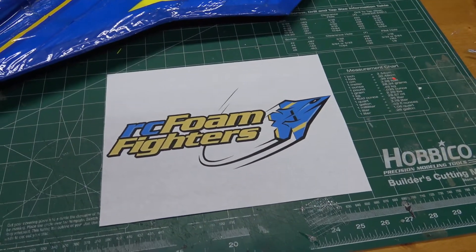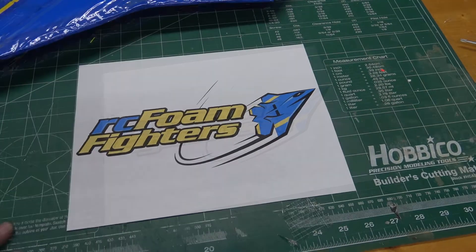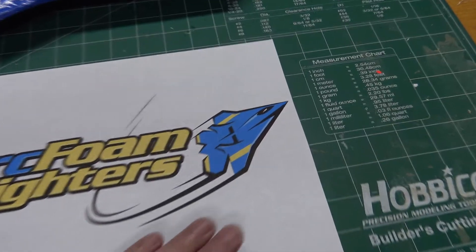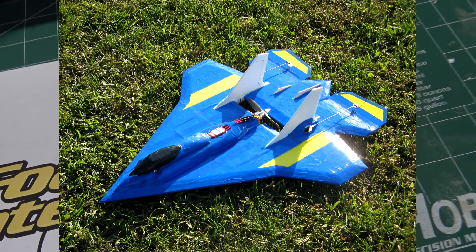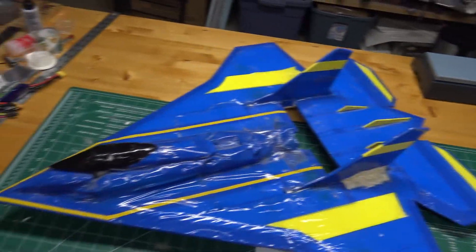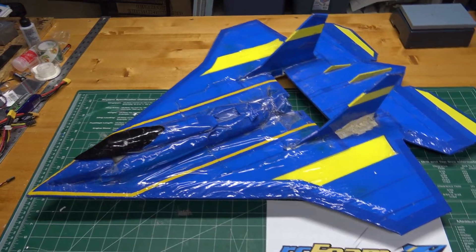Hey everyone, this is Paul with RCFoamFighters. The weather has been pretty bad since the start of the new year, so I decided to start a new RCFoamFighters scratch build. I decided I want to do a plane that's kind of been long overdue — basically the plane that's on our logo, which was actually designed after a real plane that was one of my first scratch builds. This is the one I made in 2008, and it's what gave me the ambition and idea to start RCFoamFighters way back in the beginning.